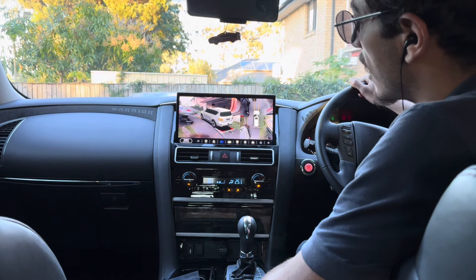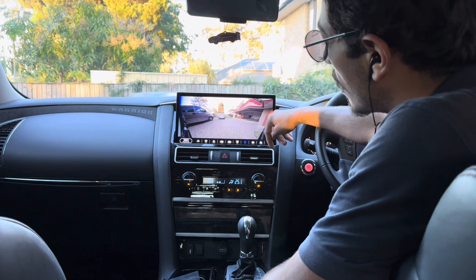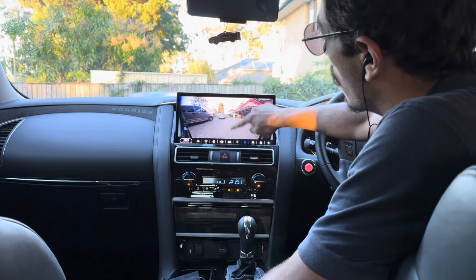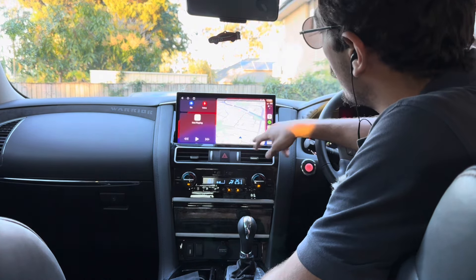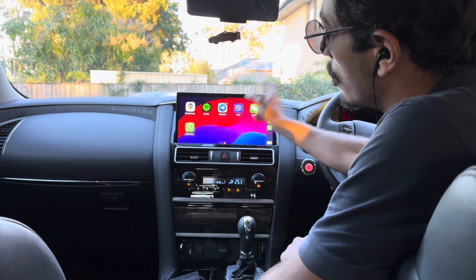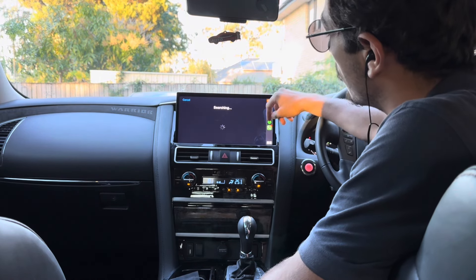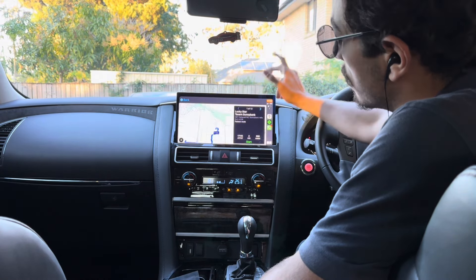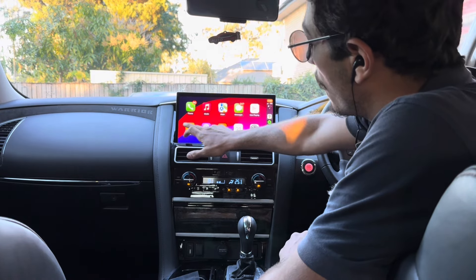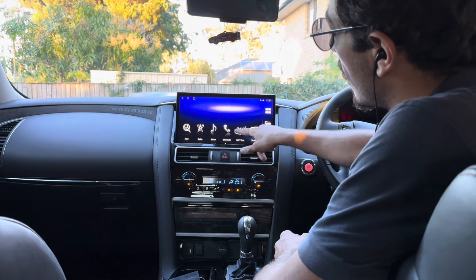When you indicate left, you get the left side camera coming on; indicate right and the right side is shown. You've also got a couple of different modes to view the front camera, all accessible from down here. Going back, we've got wireless Apple CarPlay currently connected to my phone — you can access all your apps, music, and messages. Here's Google Maps: put in any address and it brings it up instantly. If you've got Waze, Spotify, or any app, it will show up here. Press the car icon and it takes you back to the home screen, where you can access your 360 camera anytime.